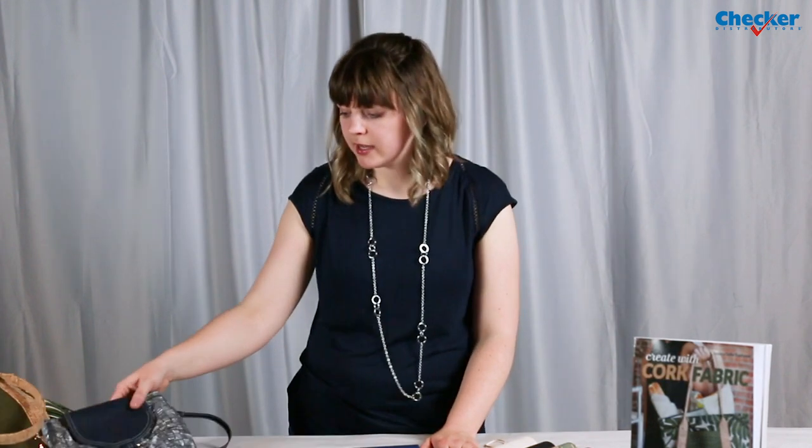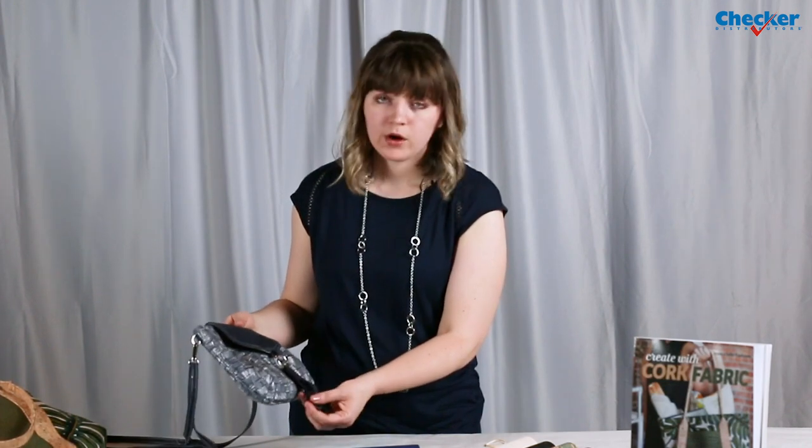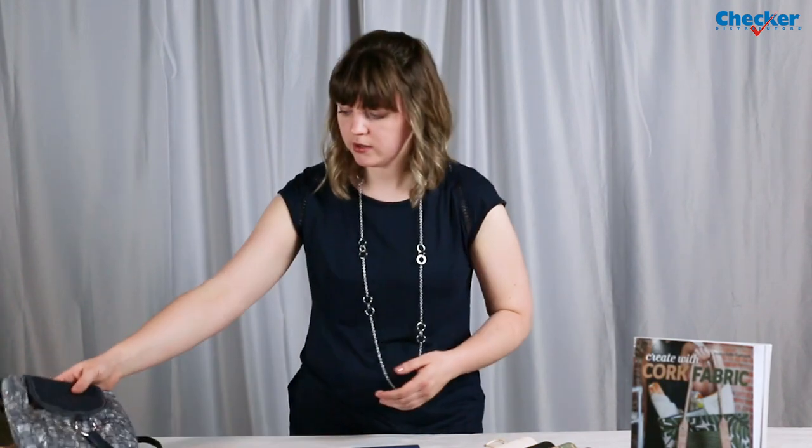Another thing I like about sewing with cork fabric is you can leave the edges raw — you don't have to worry about finishing off the edges. On the bags I've made, sometimes I finish off the edge and other times I leave it raw. You don't have to worry about it fraying at all. If you want a little bit more of a finished look, you could paint the edges or use a seam sealant, but that's not necessary with cork.